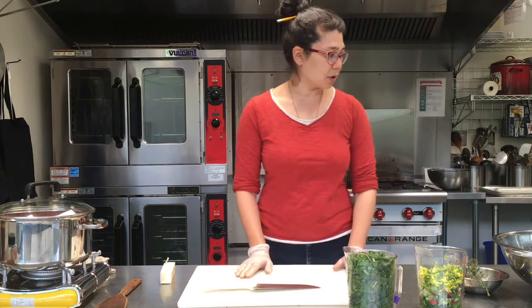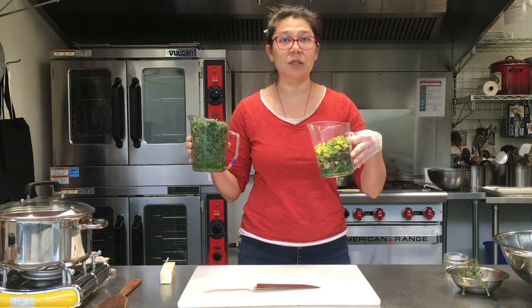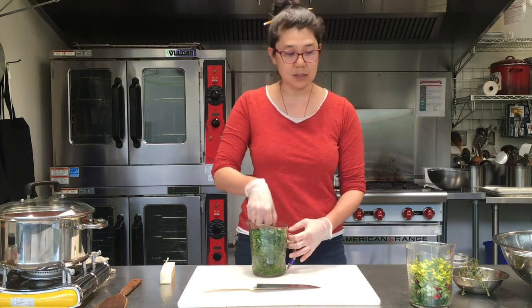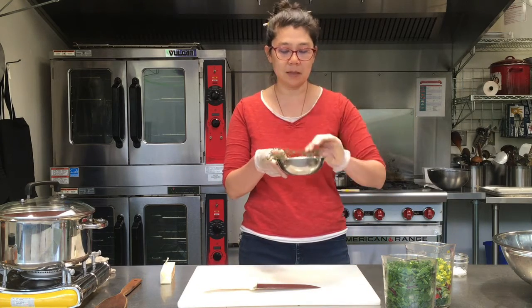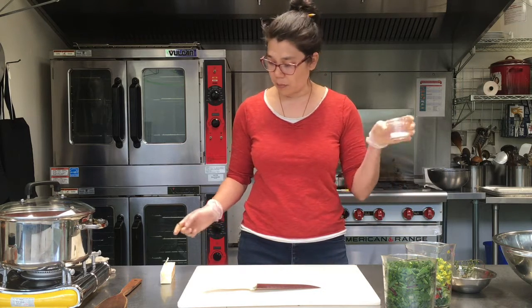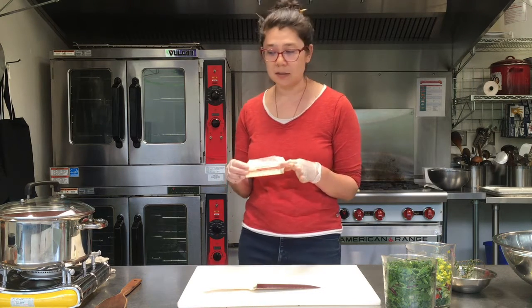The things we're going to need for this recipe are a whole bunch of wild greens — about six cups chopped and packed, so pretty dense. Any kind of herbs you like; I've got some thyme and some sage. We're going to need butter — you can use olive oil or any other kind of cooking oil that you like the taste of.